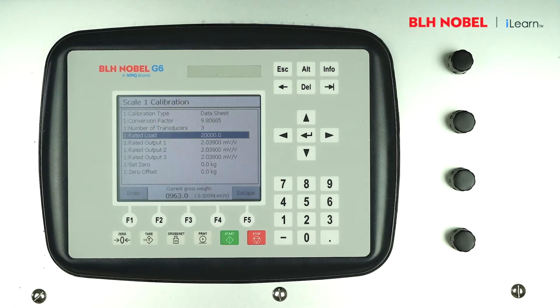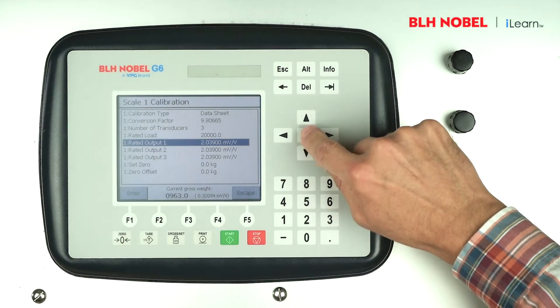Then enter the millivolt per volt output for each load cell taken from the datasheets.